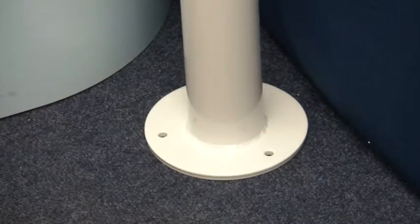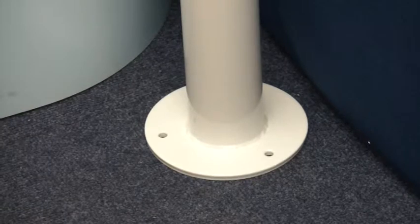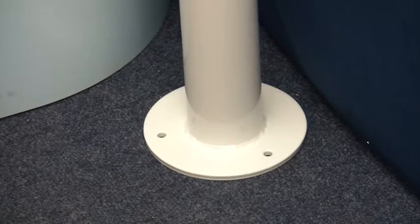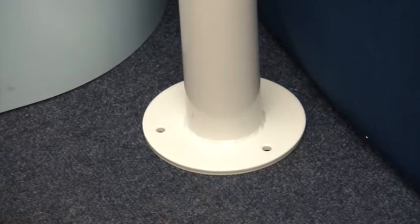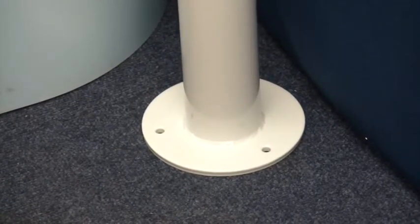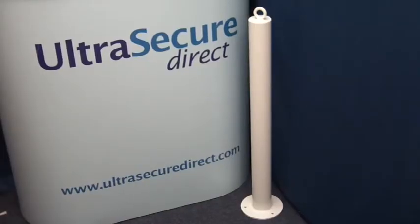The bollard has three 8mm diameter fixing holes and is supplied with fixings suitable for concrete surface. These holes could be opened up should you need to use larger or tarmac bolts.